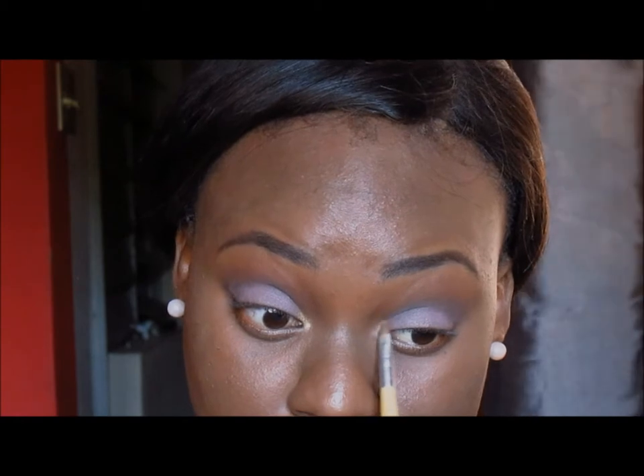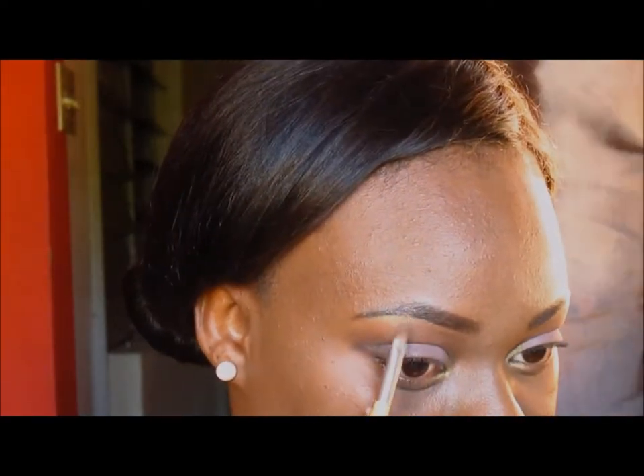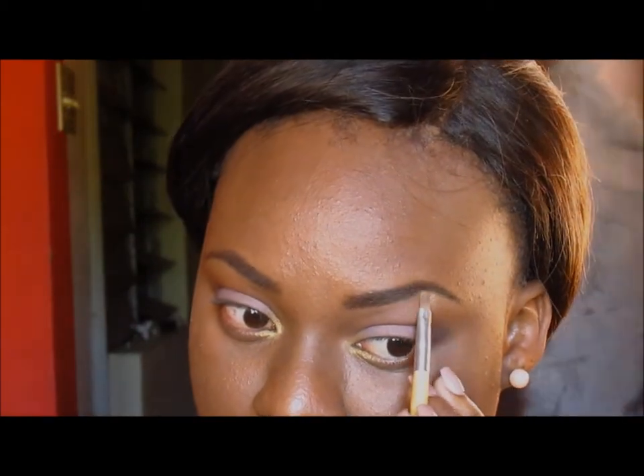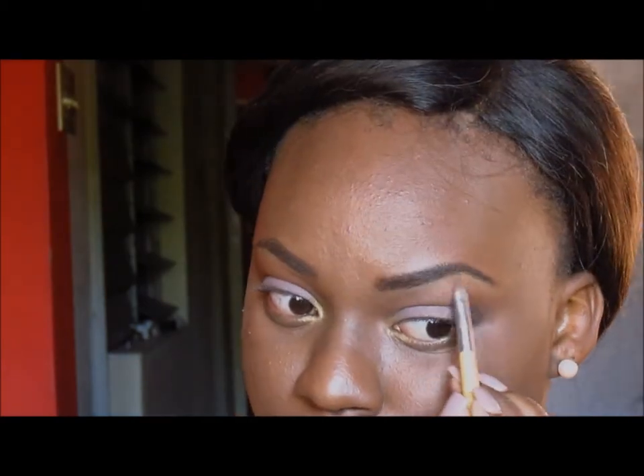I'm adding a bright gold to my inner tear duct. The reason I'm using gold and not silver is because gold makes my eyes pop — gold goes well with my brown eyes. I'm also going to drag a bit of that gold onto my lower lash line about a quarter of the way. I'm using that same gold as my highlight as well.